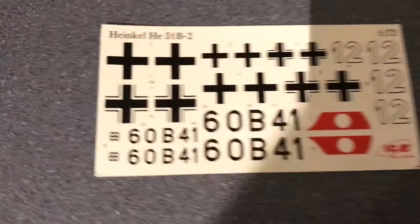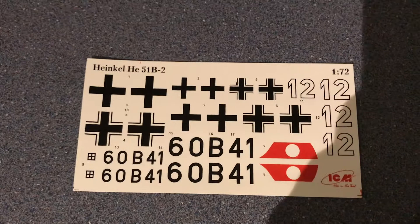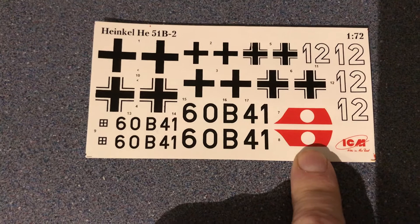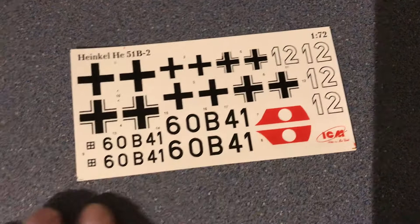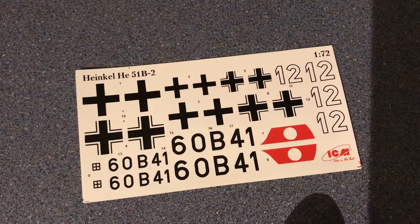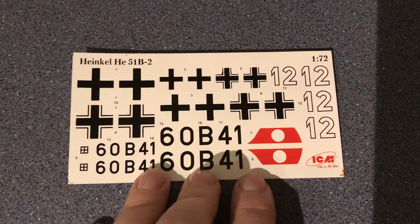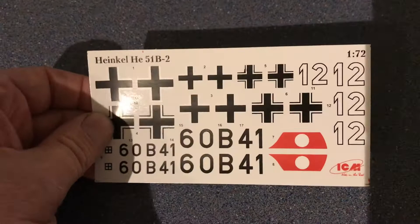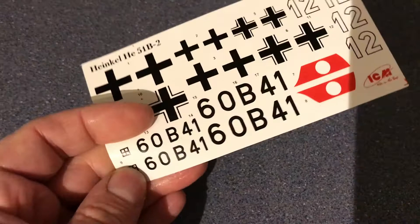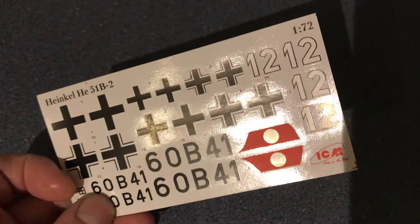Let's have a look at the decals — fairly basic, with main markings only. The tail decal you'll have to cut in half because it runs over the complete tail including the removable rudder. The little crosshatch box is for you to construct your own swastika — you cut out the elements you don't want to make that symbol. There are no other markings, no warning signs or stencils. At 1:72 scale you'd expect a few more decals, but the carrier film looks nice and thin with minimal excess, which will really minimize any silvering issues. The main concern will be around the letters and numbers.